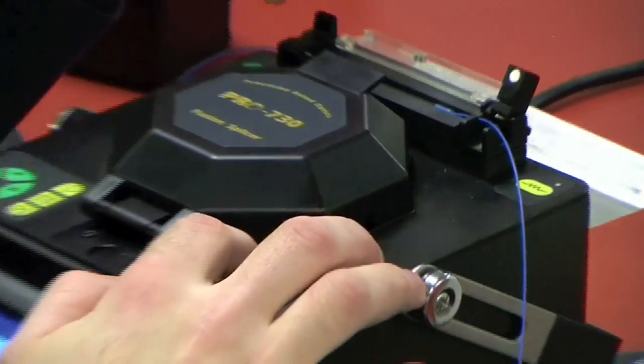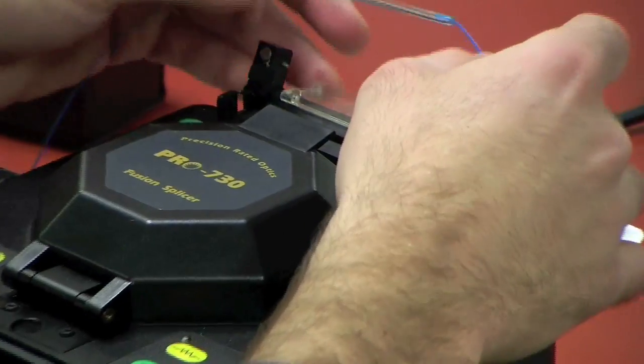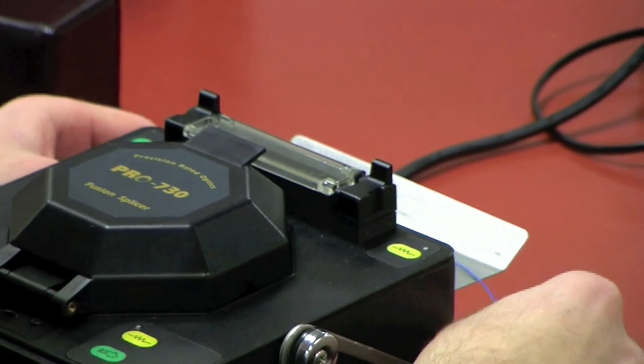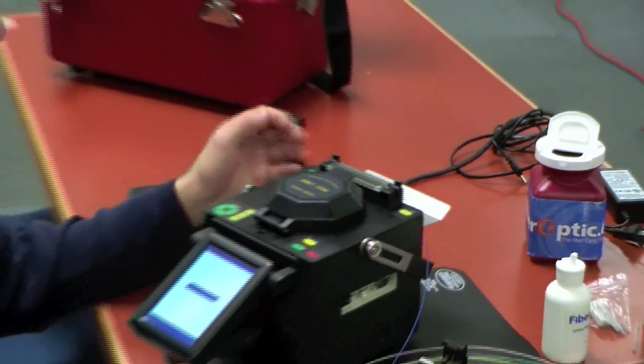And here, our heater's done — the light will go off. And here's our splice. We'll put this on the tray behind and let it cool because it's a little hot.